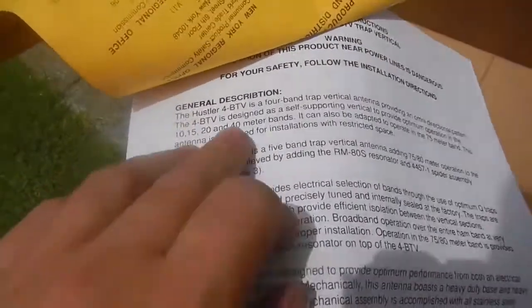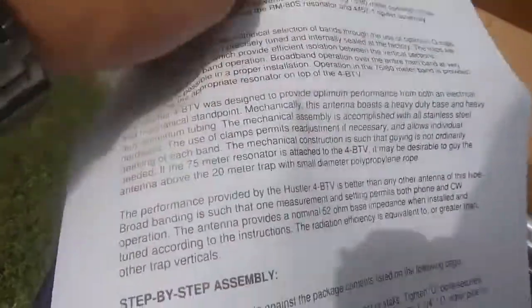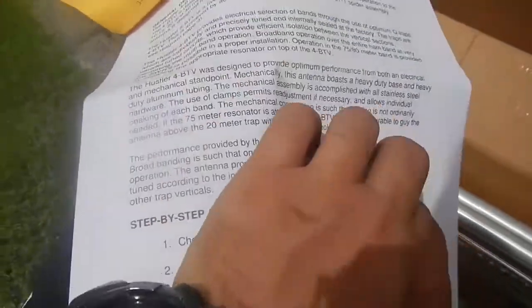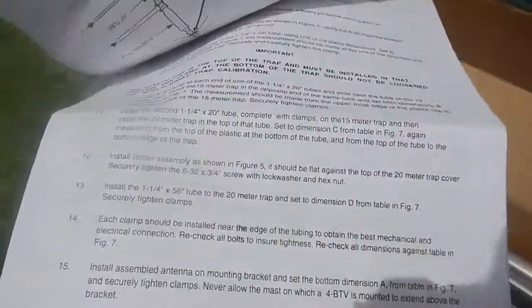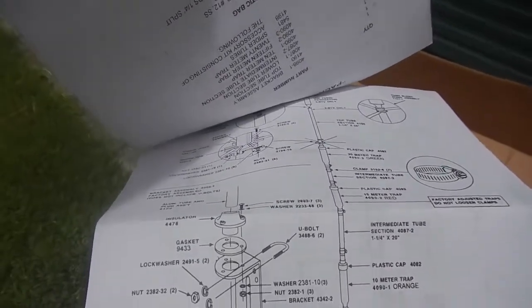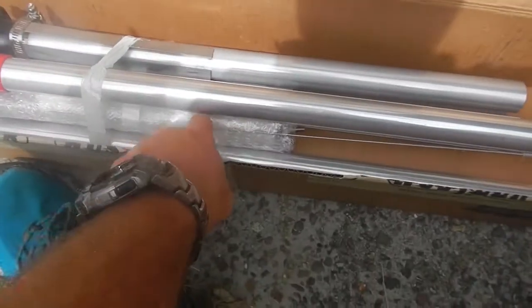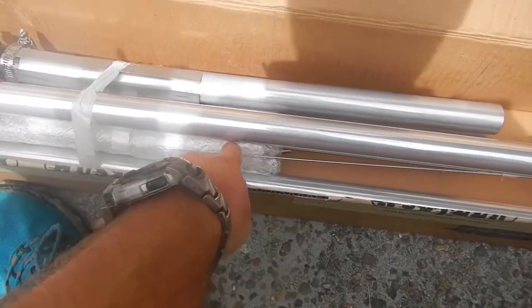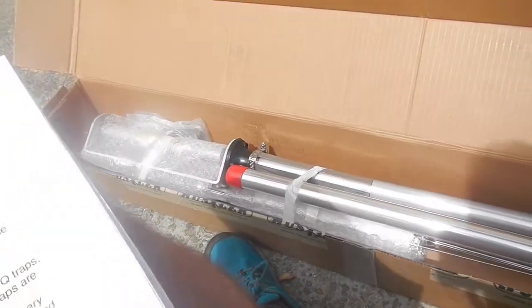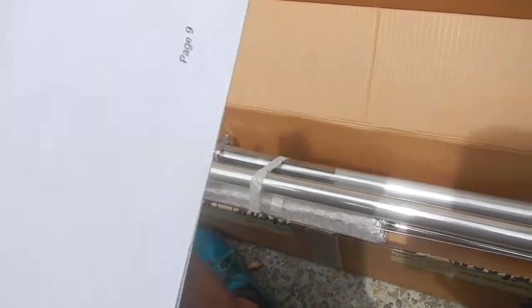Interesting that these instructions in the front are for the 4BTV, which is not the antenna that was purchased. I don't think it's going to make too much difference. The only real difference is the 80 meter loading coil which is on top — there it is. That's the coil for the top, 80 meters. Other than that I think the 4 and the 5 are pretty much identical. We might part this out.